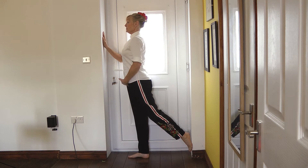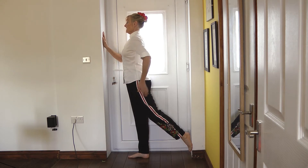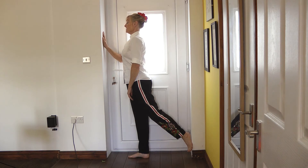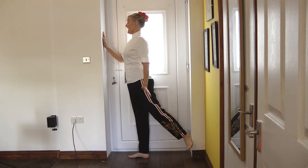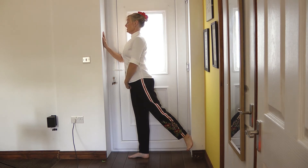It doesn't look as though I'm doing much, but I'm actually engaging the glute muscles and pushing away with my foot. To make this a little bit stronger, I've now angled my toe out towards the camera, keeping nice and upright and pushing right foot into the floor, left foot against the door frame, pushing as hard as you can for a count of 10.